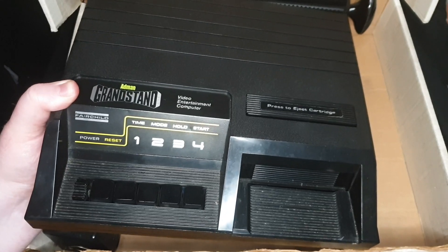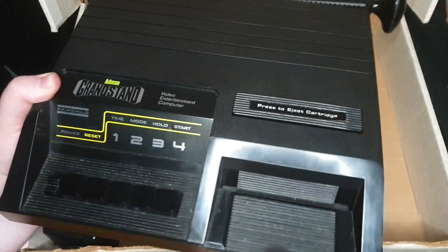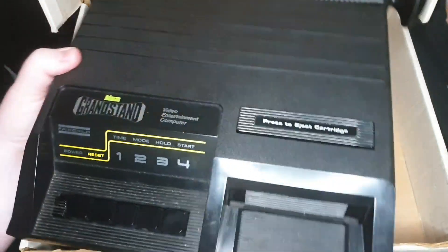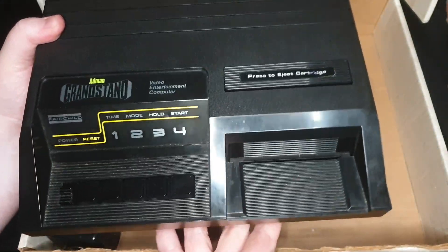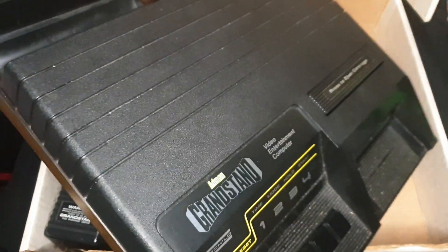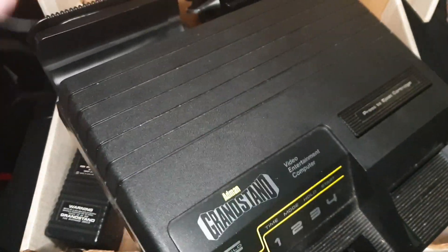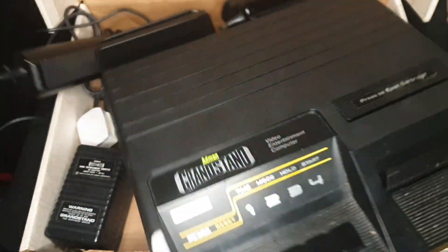I've only recently bought this and haven't had a chance to give it a proper clean yet - I just want to show it off because it's a bit of gaming history. The wood grain continues around the sides. What do you think of the styling? I think this looks amazing. Now let's unwrap the joysticks from the back - it's nice and neat that they sit on the side like that.